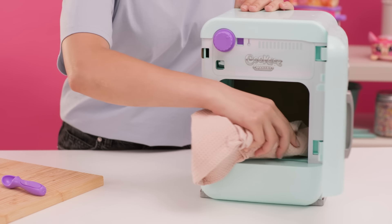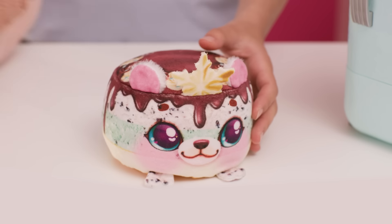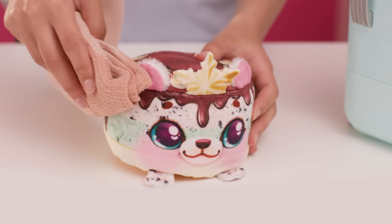To clean your Cookies fridge, wipe the surface with a clean, soft cloth. If your Freezy Friend gets dirty, gently clean it with a damp cloth.